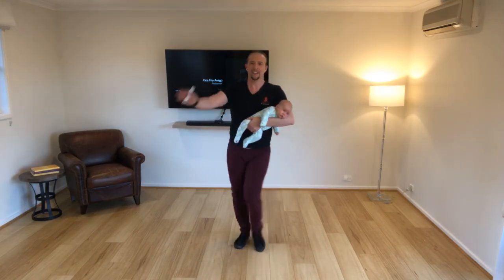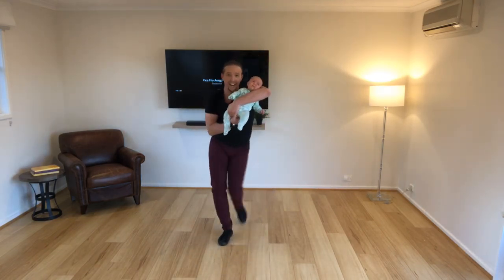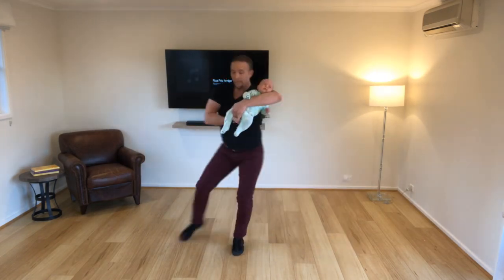Here we go, dude. Two, go, three up, five, six, seven, eight. One, two, three up.